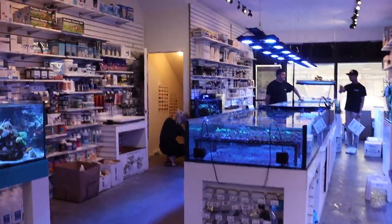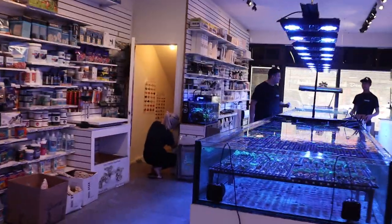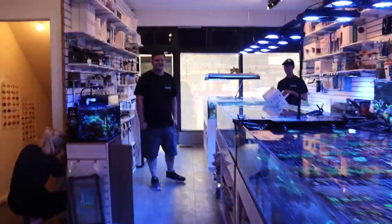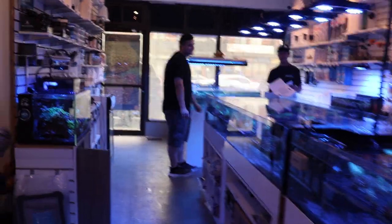What's going on? My Reefing Fam, March here, FragboxTV. Today is going to be a little bit of a different sort of video. A lot of times we talk about corals and fish and all these reef related things.